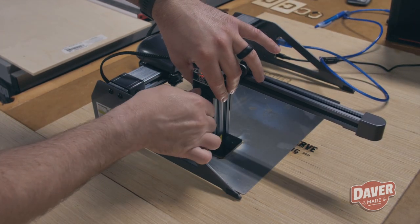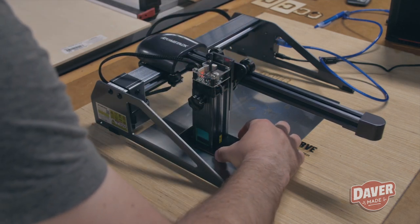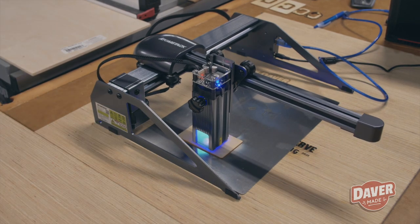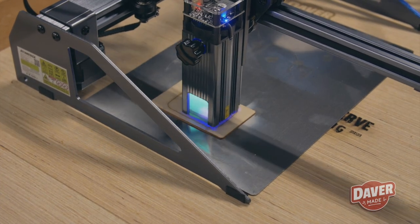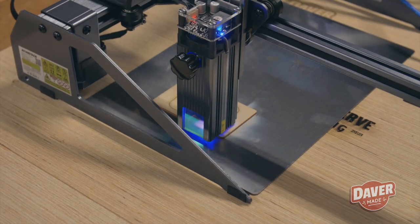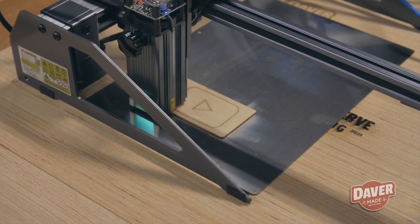Here I'm setting the focus for the laser using the focus plate. I set the cutting to about two or three passes — I don't think I needed that many for this material. Probably two would have done it, but it cut very quickly and I was extremely happy with the results.